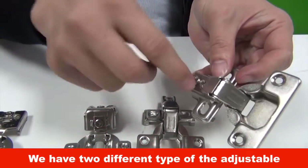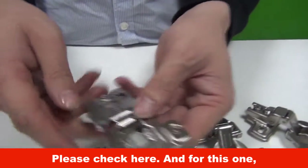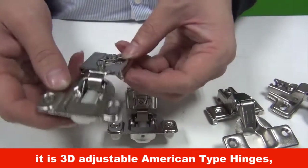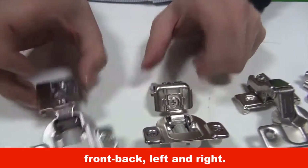We have two different types of adjustable screws with the same function. Please check here. And for this one, it is 3D adjustable American type hinges — can reach adjustable up-down, front-back, and left and right.